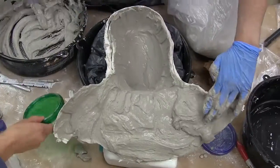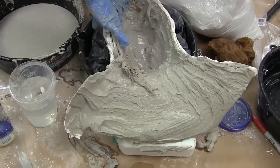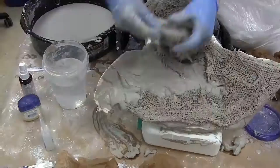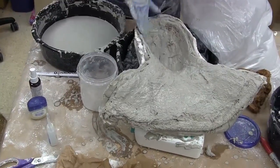After it's thickened a little bit, another layer is added before we start moving on to adding burlap. The burlap is really just to give the mold a little more structure and make sure it doesn't break while we're trying to get it out of the mold. Then another nice coat of ultra-cal to make it all pretty looking.